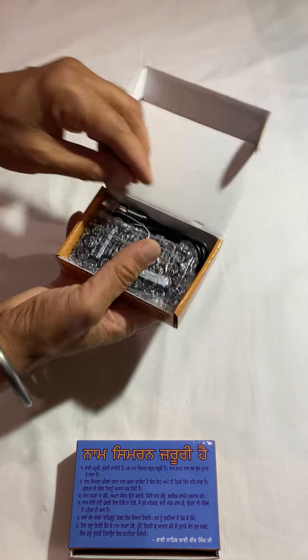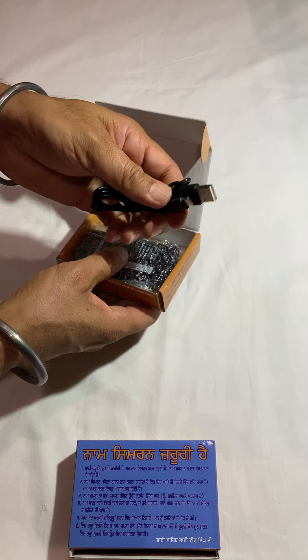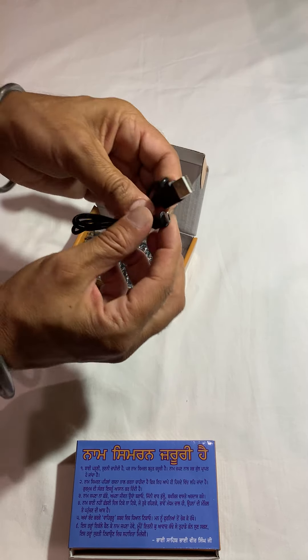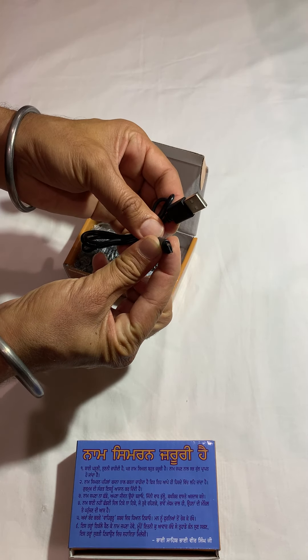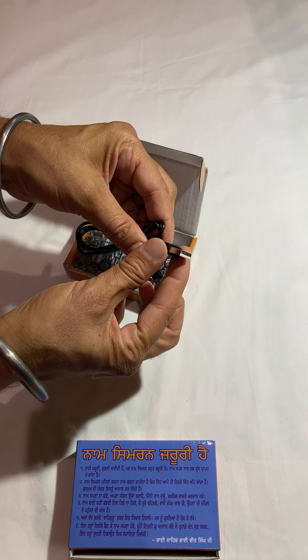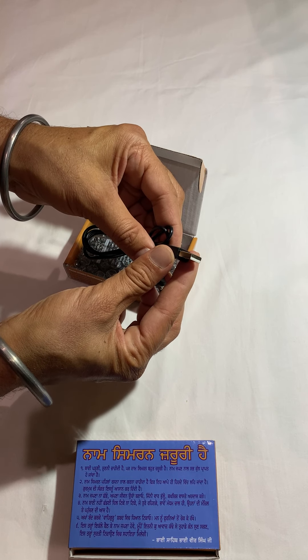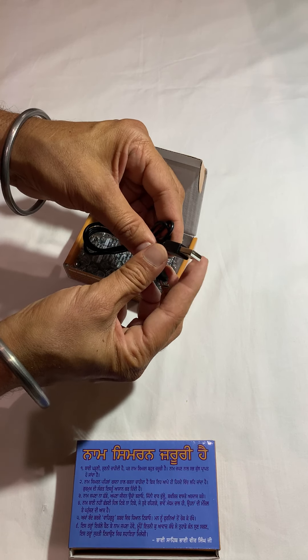Let's open the box. It comes with a USB charging cable like our other players. This side of the wire goes into the player, and this is for charging. Because of this feature, this player can be used anywhere in the world and can be charged anywhere — in planes or even in your cars.